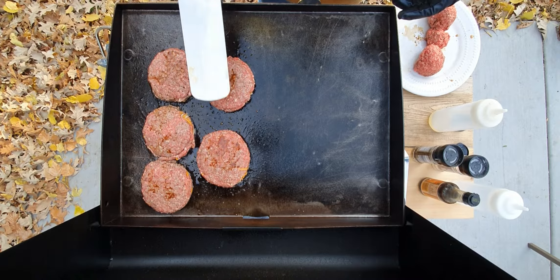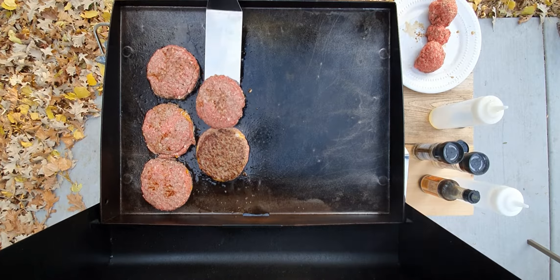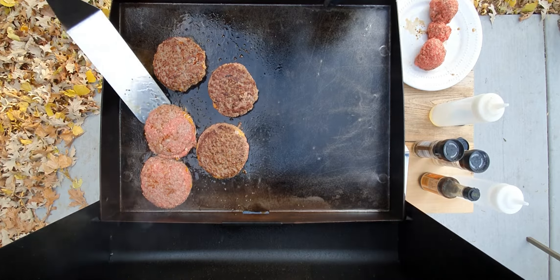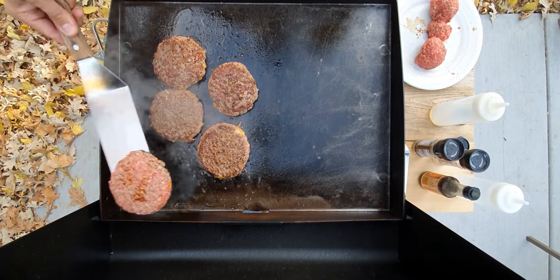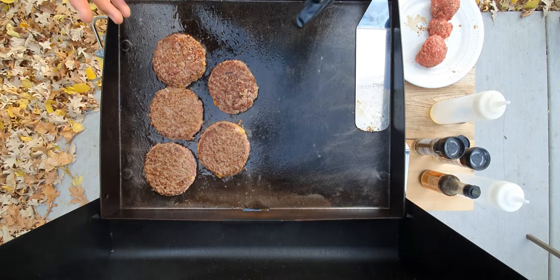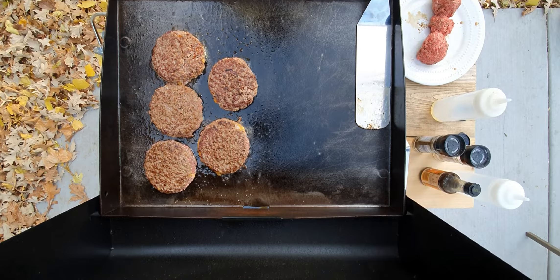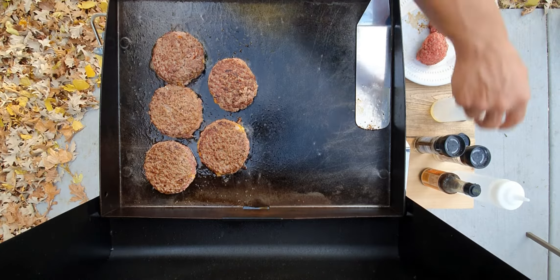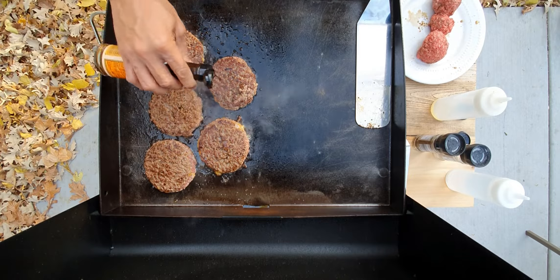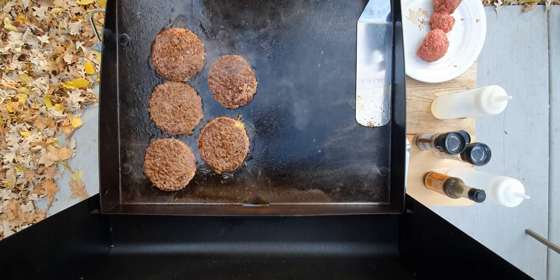We'll go ahead and flip one of these burgers for a quick look — it's already getting that nice sear. These burgers are just pressed with no binders, so they should fall apart fairly easily when you bite into them. I'm going to hit them again with some Worcestershire sauce. I don't want these fully cooked yet — I'm going to move them over to the cooler zone once they get that sear, and just let them steam a little while I make the smash burgers.